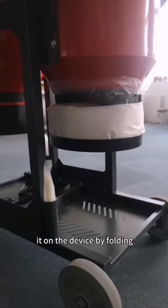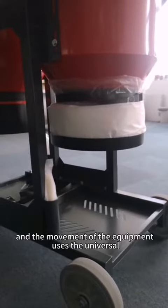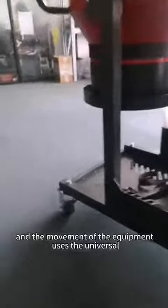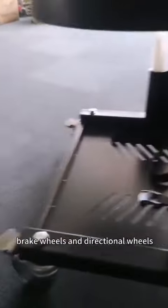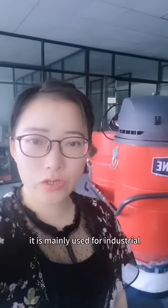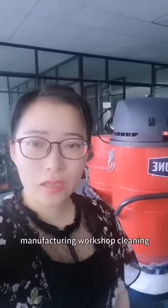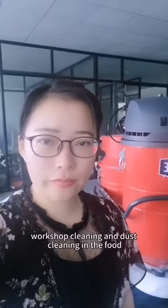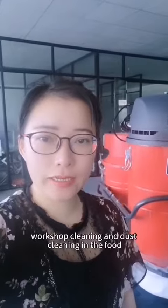The movement of the equipment uses universal brake wheels and directional wheels. It is mainly used for industrial manufacturing workshop cleaning, new energy workshop cleaning, and automation workshop cleaning.